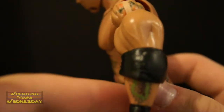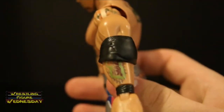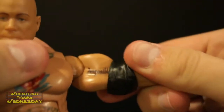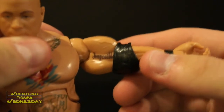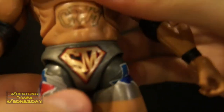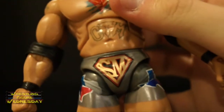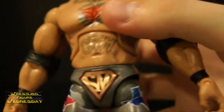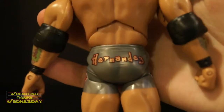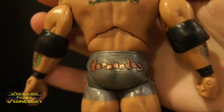Looking at this arm, he has more tattoo work — more tattoo on his forearm as well, and more there on the inside of his bicep. Looking at his lower torso, he has a swivel waist joint. He's got his silver tights with all his designs on it — there's a Texas logo there on both sides and his Superman logo there. It says Hernandez on the back as well.